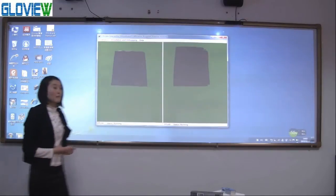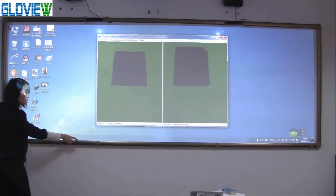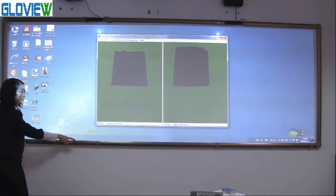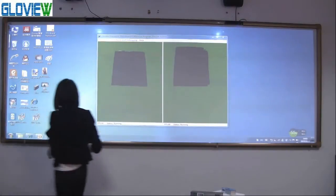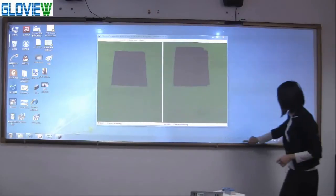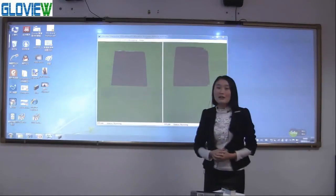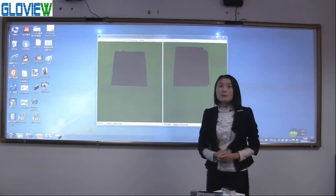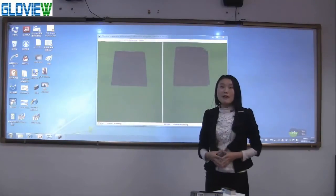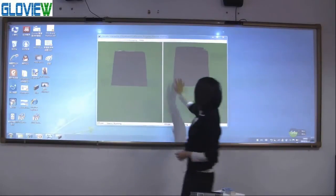The second advantage is that it supports the full projecting screen. You can see the bottom side is very close to the frame, and I can still do operation at the bottom side. With similar products in the market, the projecting screen must be kept more than 5 cm above the frame.